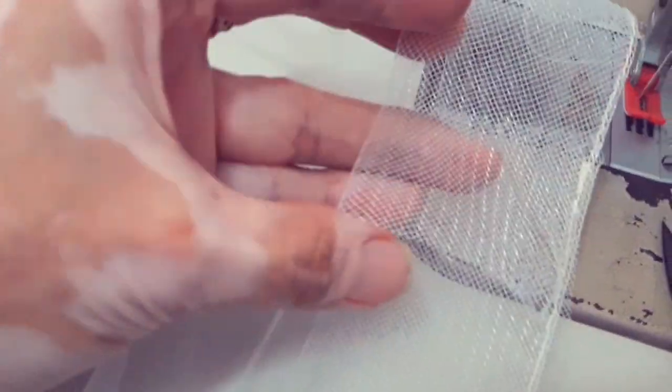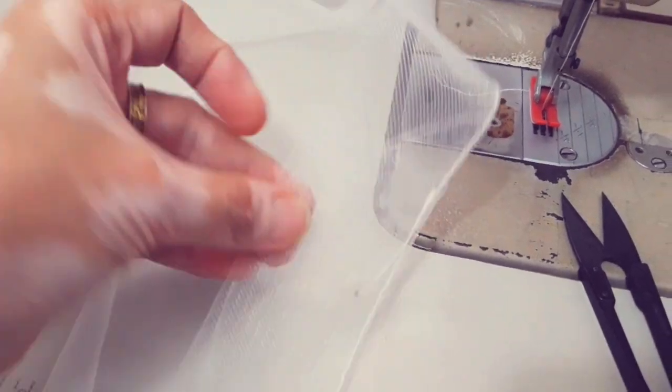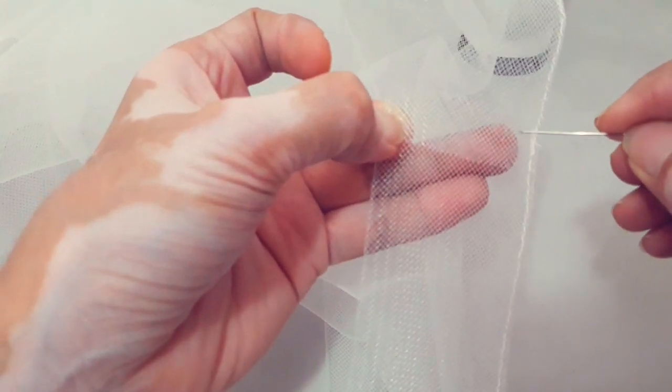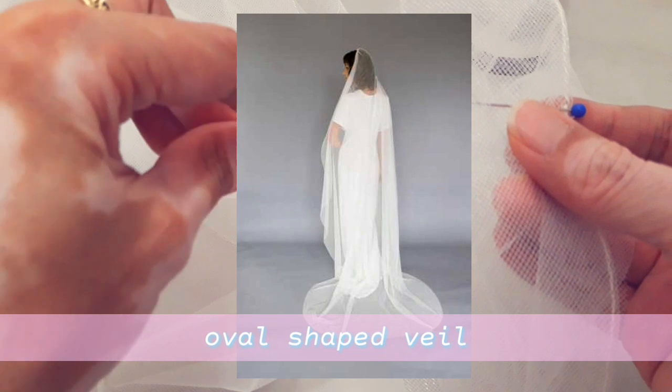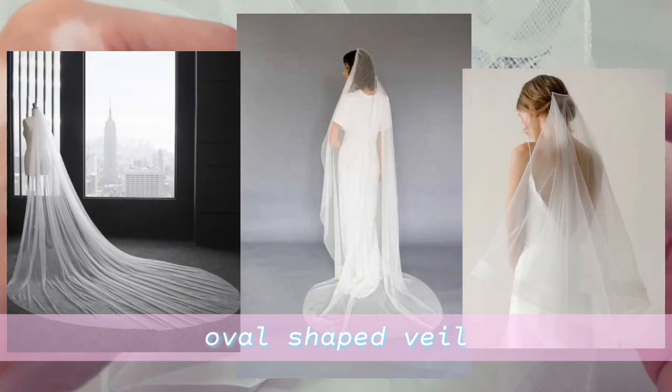After sewing it down, I am going to do some hand stitching to secure the end of the horsehair. The fifth type is the oval shape veil. Just like the mantilla veil but without a lace border, the veil is cut into an oval shape and creates a beautiful cascading edge. You can use fine tulle or silk chiffon.